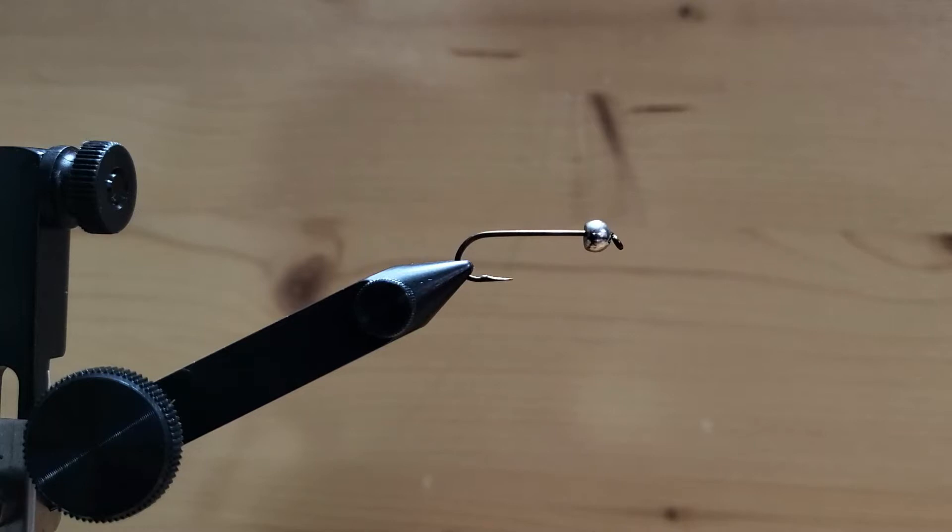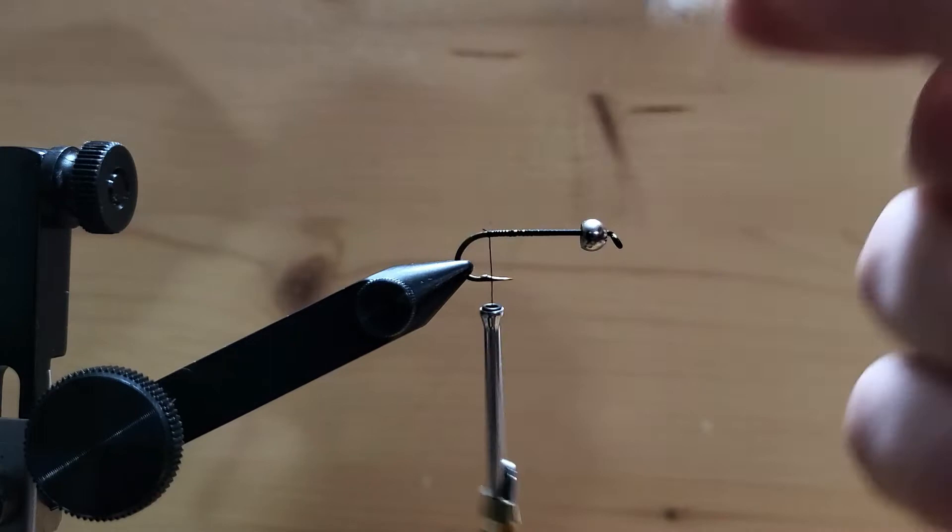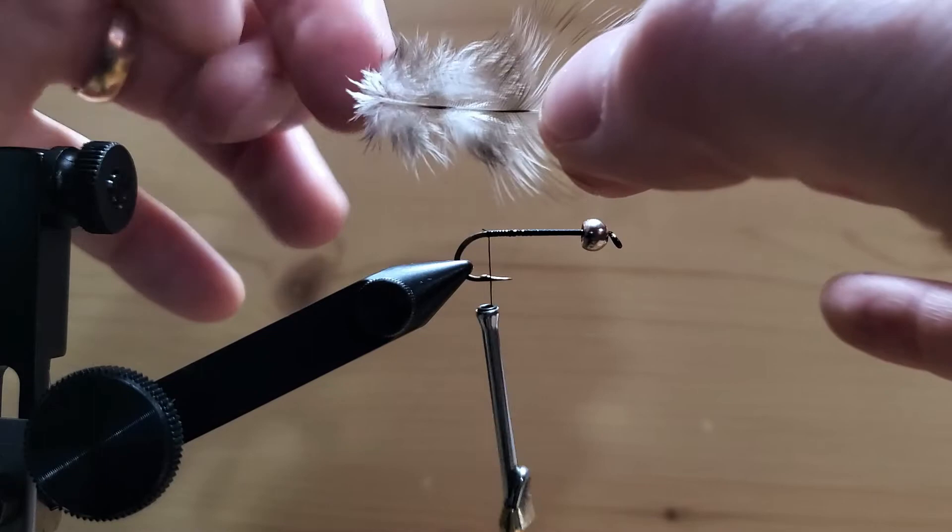We've got our hook with a bead on it, put on the vise. We're just going to start our thread on the shank and make a nice base. Then next we're going to grab our hen hackle — we've got really light webby fibers here.